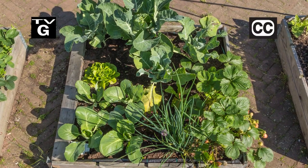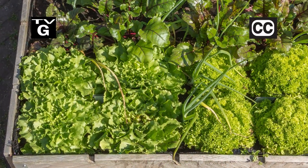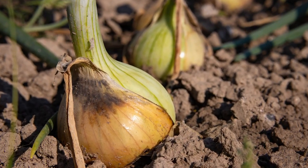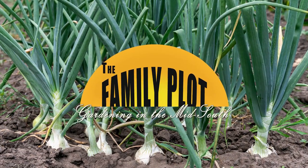Hi, thanks for joining us for The Family Plot, Gardening in the Mid-South. I'm Chris Cooper. Square foot gardening lets you grow more in less space. This year we're going to put it to the test. Today we're starting ours. Onions are easy to grow and add flavor to your food. That's just ahead on The Family Plot, Gardening in the Mid-South.